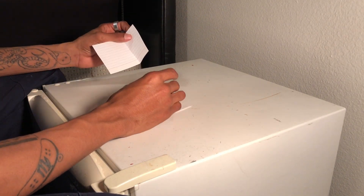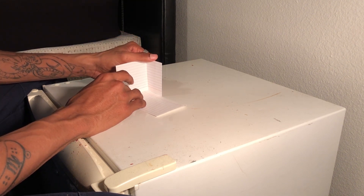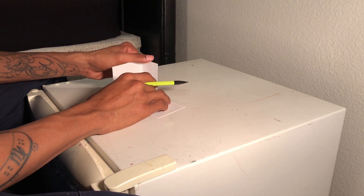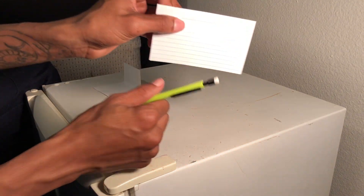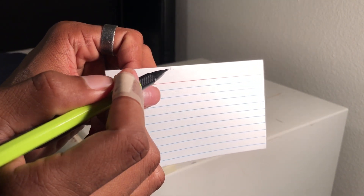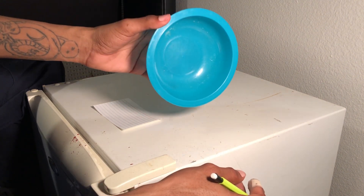Take that index card that you just bent and put it on the corner. Where it ends on the other one, you take your pencil and you make a mark. I'm sorry you can't really see that — the light's kind of bright — but you make that little mark.